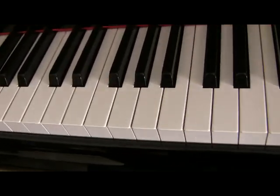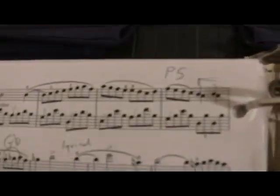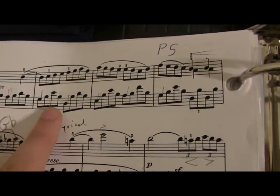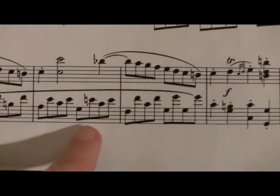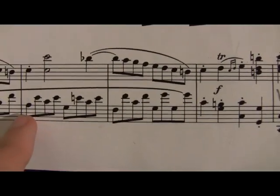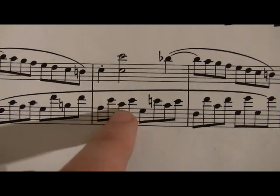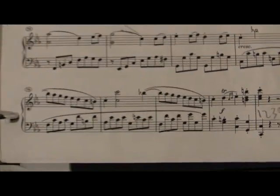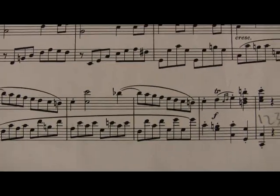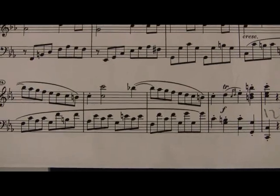Alberti bass is really cool to use — Beethoven used it. I have an example up here we can look at. Do you see these notes right here? Right here is a perfect example of it — that is completely an Alberti bass pattern. Bottom, top, middle, top. And now he's gone to another chord: bottom, top, middle, top. Then he does a couple of octaves. That sounds like this — kind of cool, huh? It's like changing.